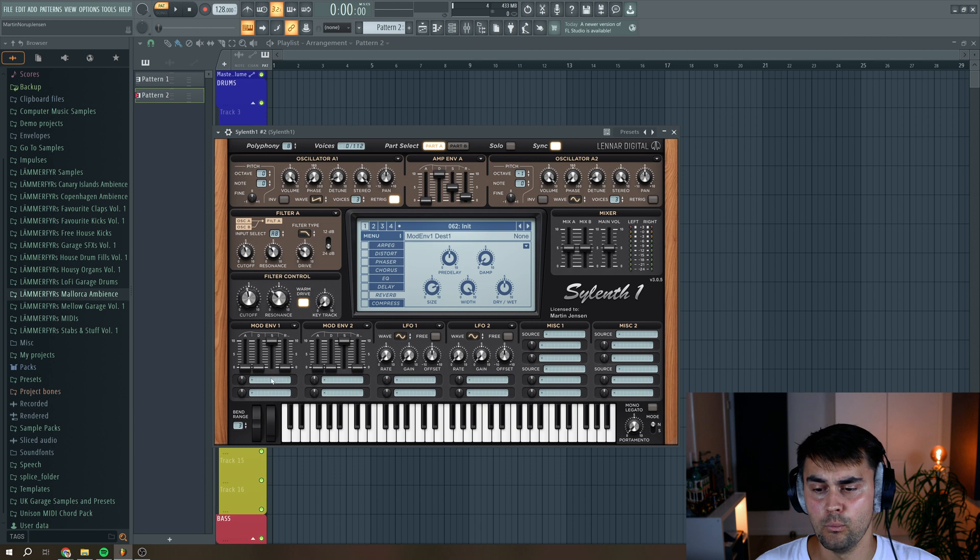Then we navigate to mod envelope 1 and select cutoff A and B, and put up the amount to around here. Then we change the envelope settings to have the decay to this level, a little bit of release, and a tiny amount of sustain. Let's have a listen to it.